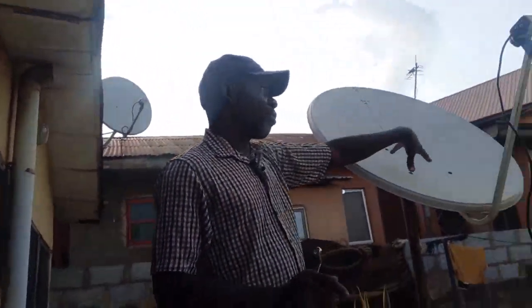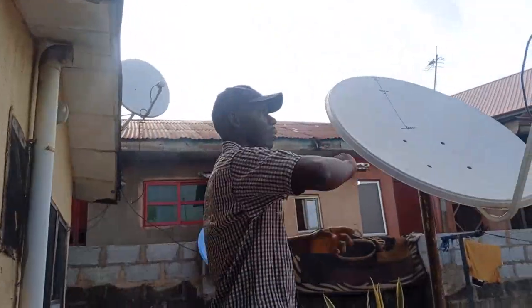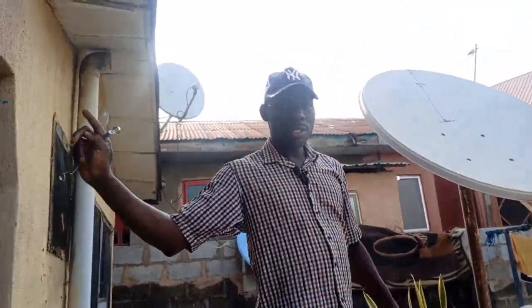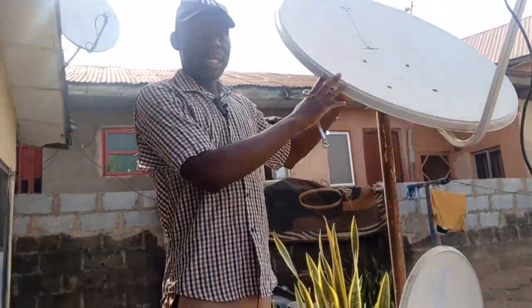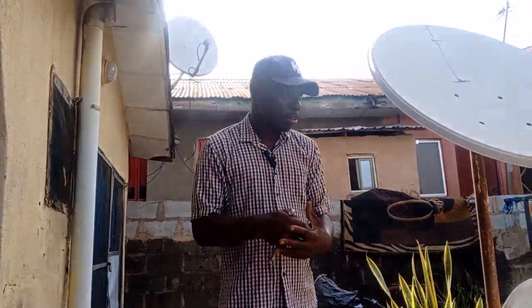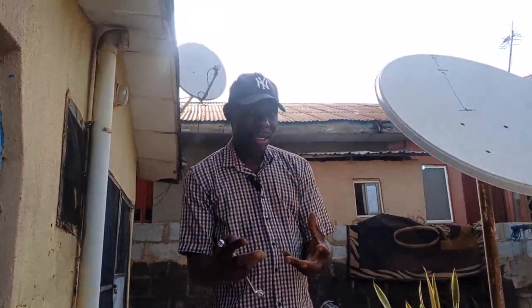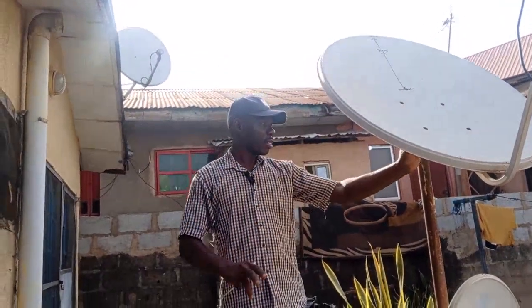From basic knowledge of satellite installation, this is the reflector — it covers the beam and shoots it out to the LNB, then the LNB takes it to the decoder, and the decoder produces the image. The bigger the reflector or the bigger the dish size, the better the coverage and the better the reception. So we want to see if it is possible to remove this completely and still have signal.